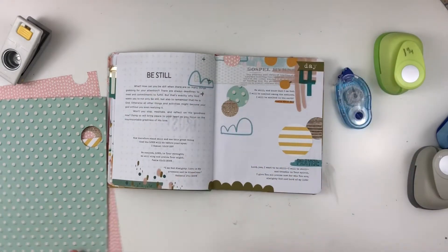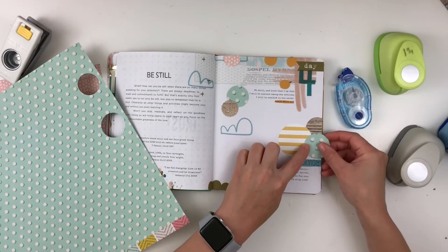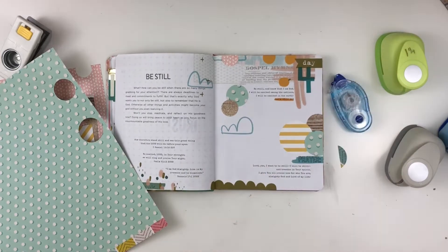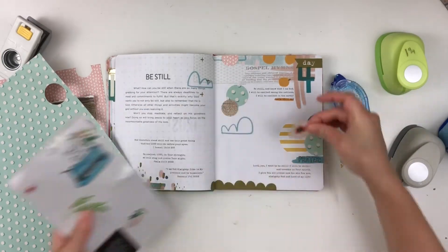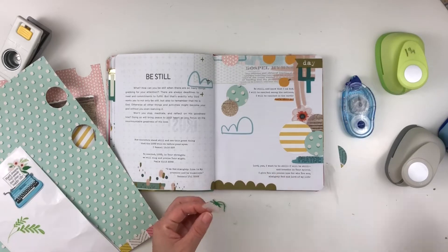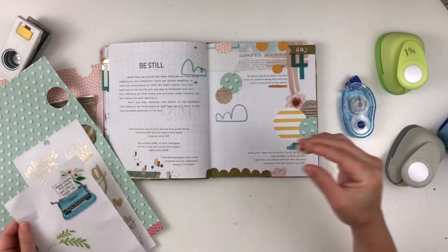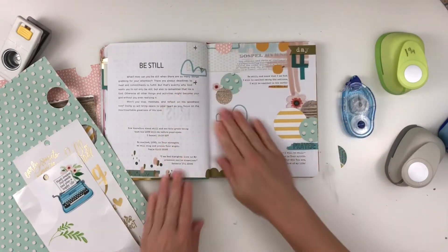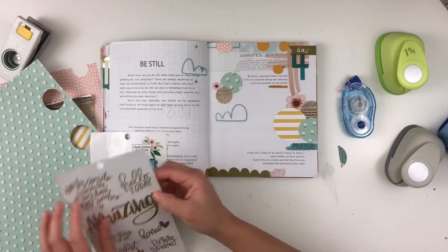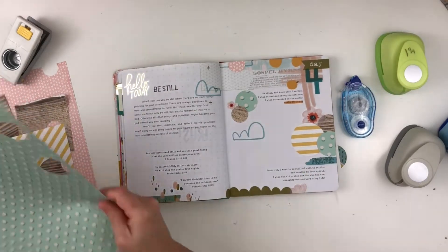I'm just starting by using circles punched out of pattern paper to make kind of a confetti or big confetti look around the page, and I'm hanging some of them off the edge because I think that looks really finished. I've done this a lot with scrapbooking pages. Circles are perfect when you're in kind of a rut and not sure what to do. I really didn't know what I was going to do for this page and I hadn't used my circle punches yet, so I decided to pull those out — I always think circles make everything look better.